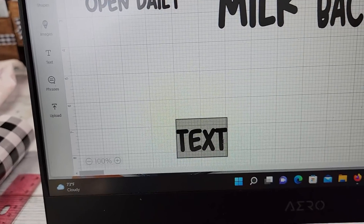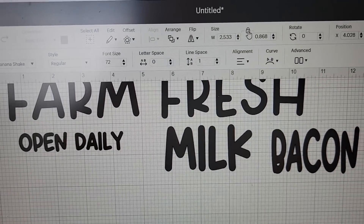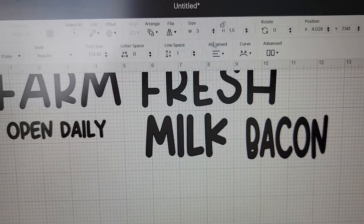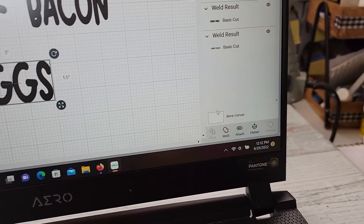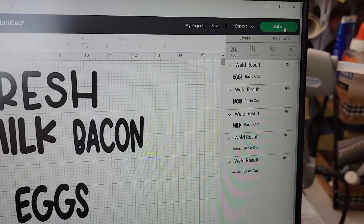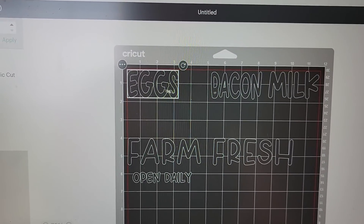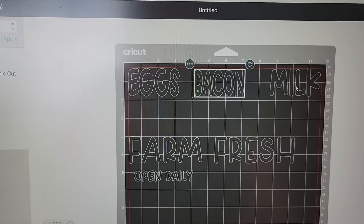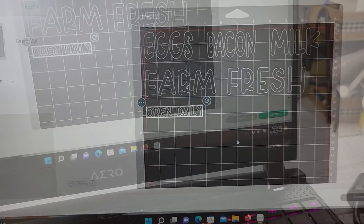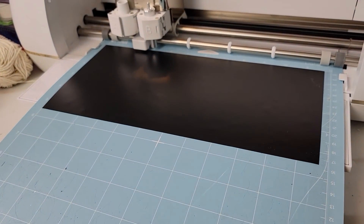Then I went to my Cricut. I'm going to show you guys my process since some of you asked for that. I hit the text part, found the font I wanted, and typed in the letters. Here I'm just sizing them down to what I wanted them to be, and once I had them sized, I am going to attach and weld so they all print out together. Then I hit my make it button and when it comes up to this part, I like to space them out a little bit so I have some room to cut them so I don't have to try and weed them all together. Once I have them lined up the way I want, I put my mat in the Cricut, hit the continue button and hit start, and then it starts cutting.